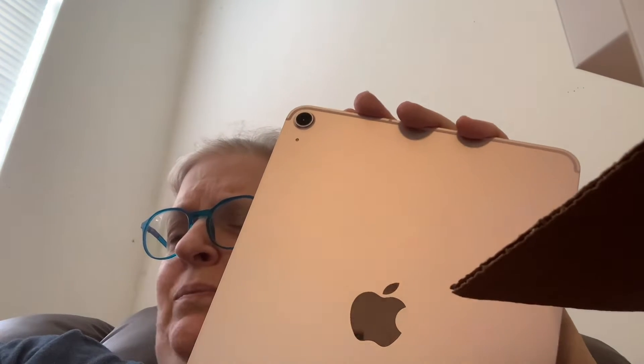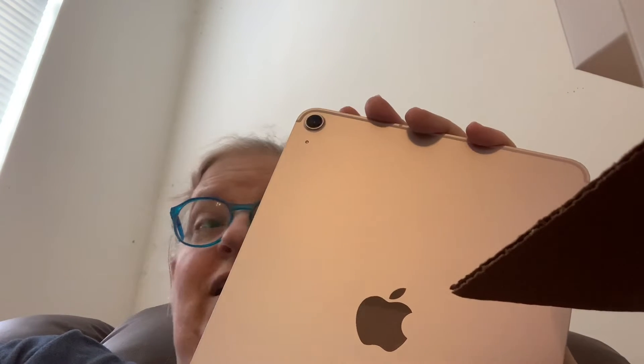I'm super excited about it. It has a 12 megapixel camera and it has Center Stage. When I was reading about that I thought that was so cool especially with my videos — it keeps me in the middle, and y'all know me, I'm always trying to stare over there because I can't tell where I'm looking.